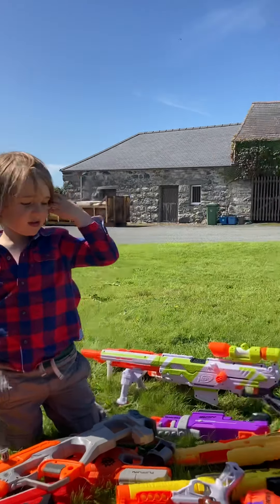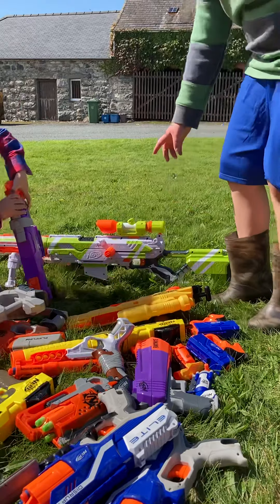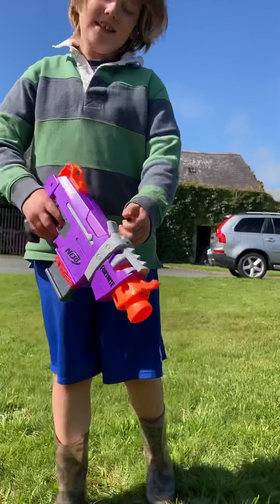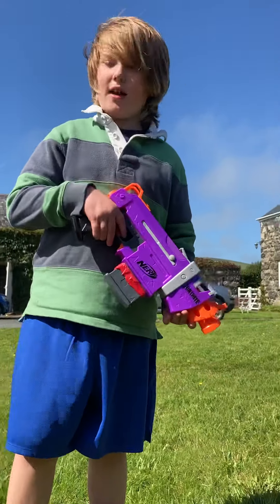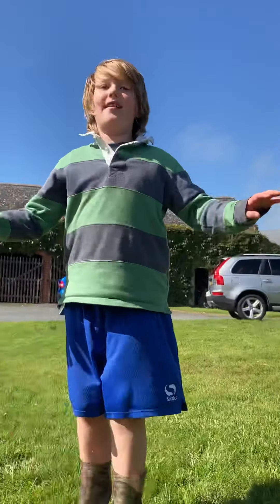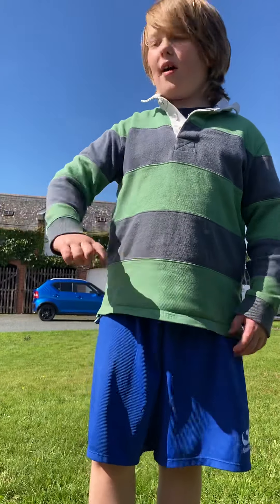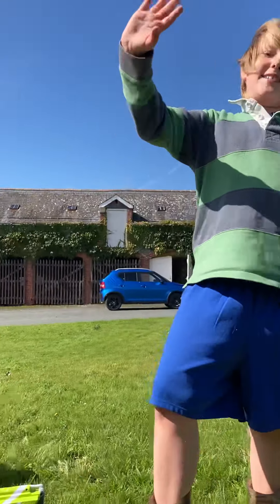My favourite gun to be honest is the Rotor of Fury and the Fortnite SMG. It's very automatic. It's purple, which is not really my colour, but it is kind of cool. If you're looking for a gun, it doesn't matter about the colour — what matters is how many bullets it holds, how far it goes, and it just has to be the best one. Bye guys! Bye!